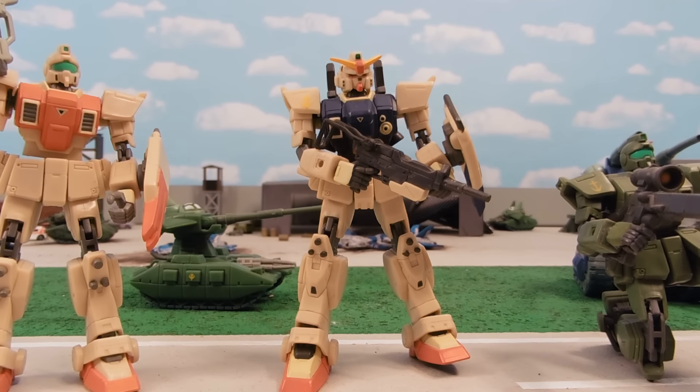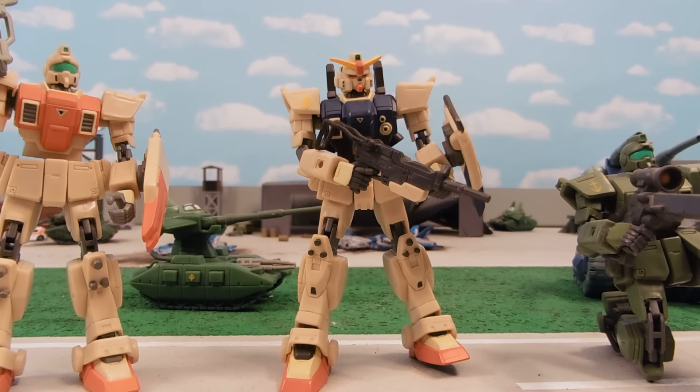Desert Ground-type Gundam is a pretty hard figure to get — I only have barely three. I'm a stop-motion animator, so flexibility is a key thing for the productions I make, like Gundam Father of Peace, which is in the works, and other things I hope to do in the future as my health continues to improve, as that's slowed me down a bit.